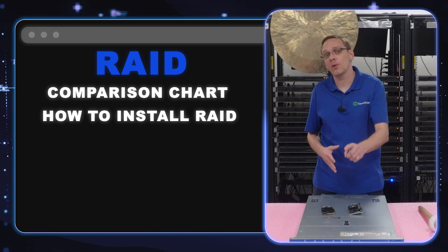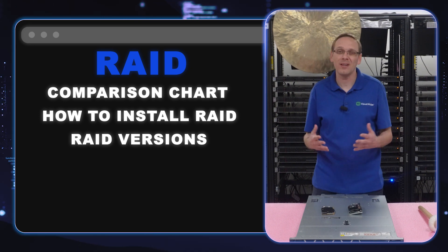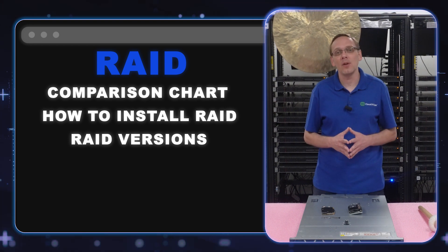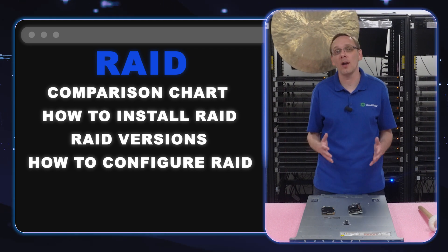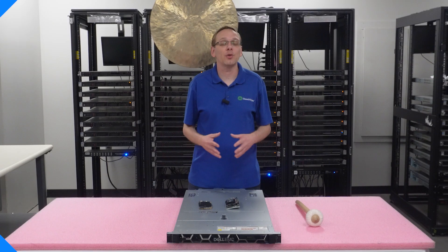Then we're going to show you how to physically install the RAID. We'll be installing the front RAID — there are technically two RAID versions, front and PCIe. The PCIe is pretty obvious and easy; you just pop it into the PCIe slot, run the cable, and you're good to go. At the very end, we'll show you how to configure RAID 5 with screen captures and step-by-step instructions the entire way.